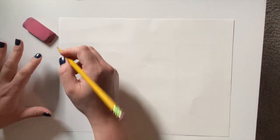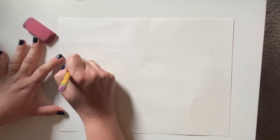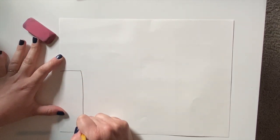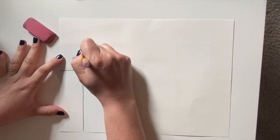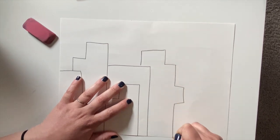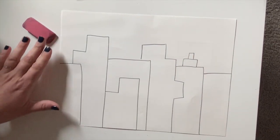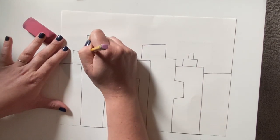You're probably going to want to start with pencil, and you're going to start drawing your city — your buildings. Rectangles work great. You could even add a little bit of different shape in there if you'd like. They can overlap, and you probably want to make some bigger and smaller than each other.